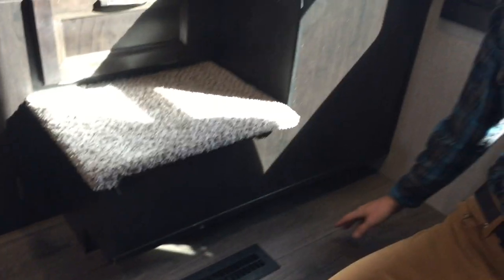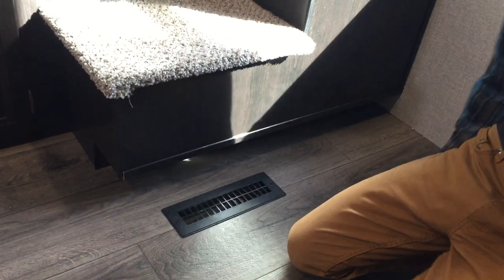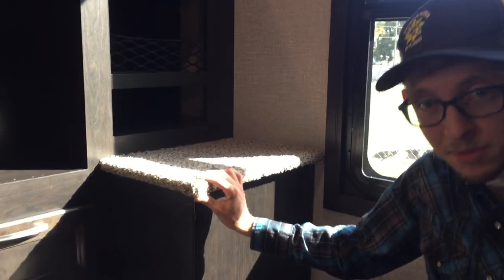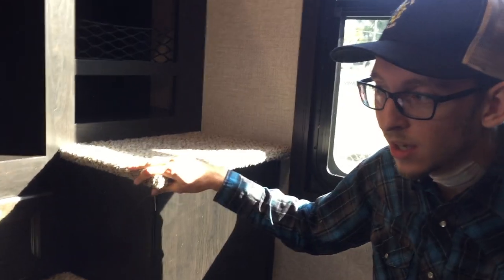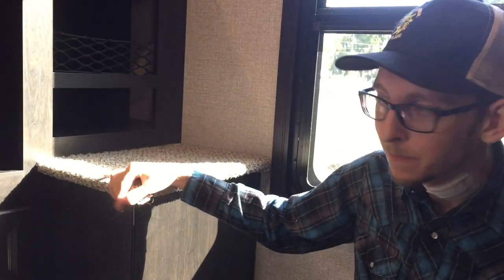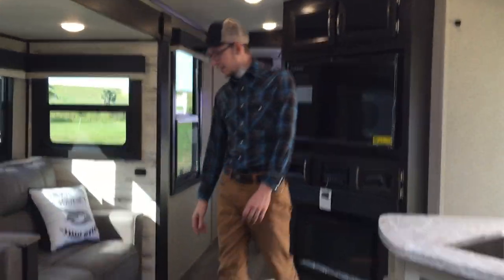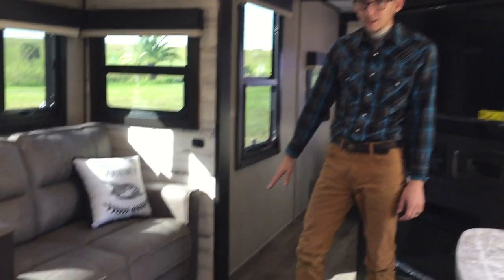Over here I wanted to show this off — a spot kind of to put your shoes. Jayco really makes use of any space that they have and puts storage wherever they can. The accent lighting continues underneath the couch, and there are switches over there to control the accent lighting, and a switch over here to control the main lights on the slide.